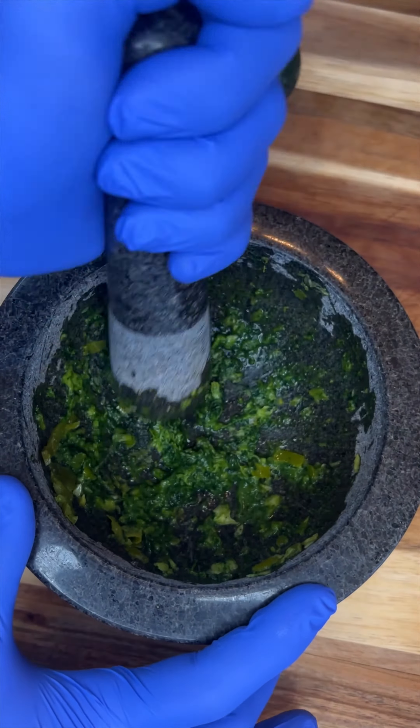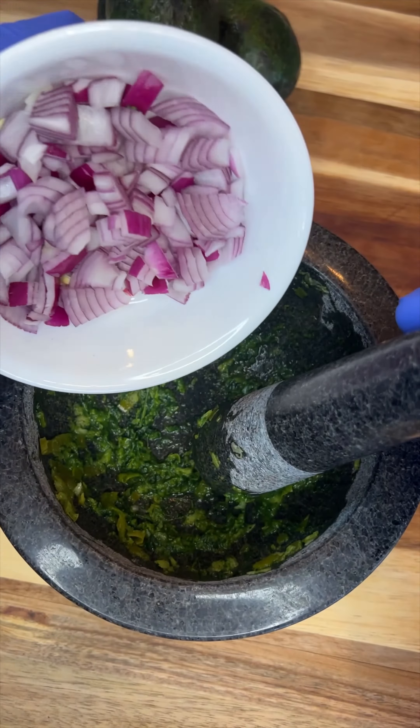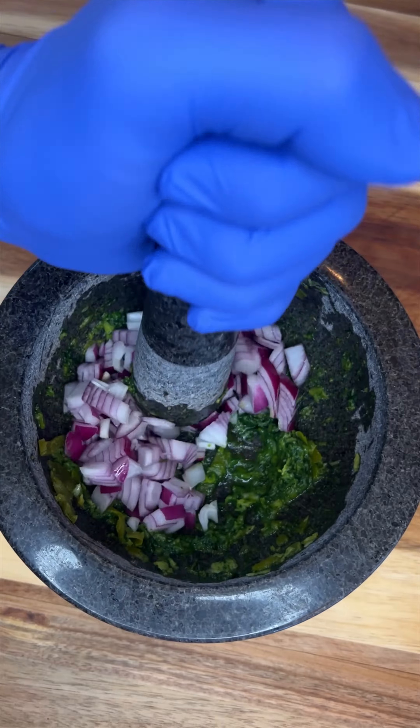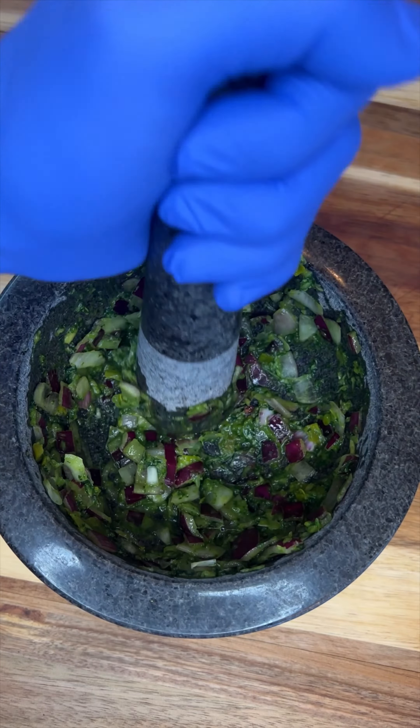It may take you a while to get this all blended together, but once we get that done, we're going to throw in one half of a red onion and get that mashed up. After we get our red onion blended in,